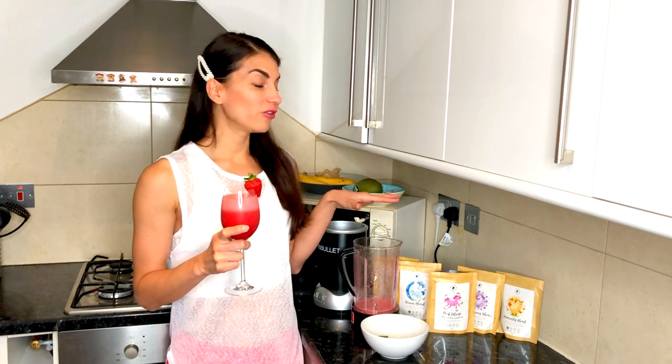And there you go. You can easily impress yourself or your guests with your healthy, nutritious, and unicorn superfood daiquiri. Hope you guys enjoy this. If you'd like to see more from Kay's Kitchen, let me know in the comments box below. I've also put a link to the unicorn superfoods in my description box so you guys can go ahead and check them out. Get a few different blends for the summer and make some cool concoctions with them.